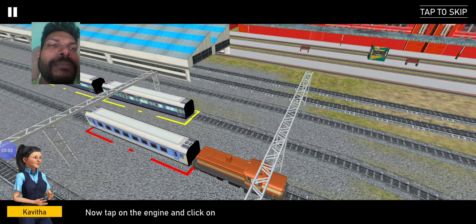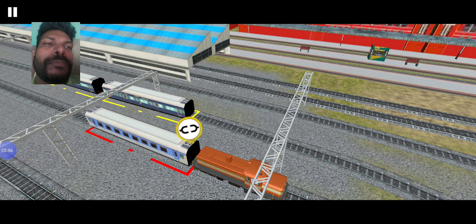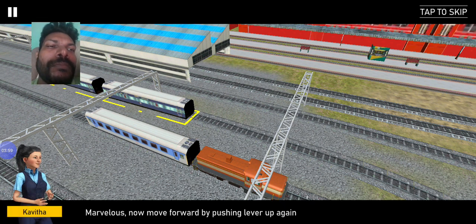Now tap on the engine and click on the decouple button. Marvelous. Now move forward by pushing.